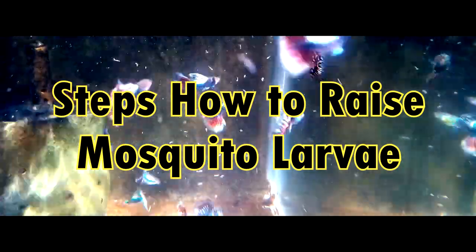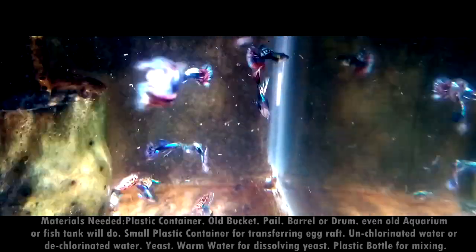Many aquarists feed their fish mosquito larvae to help improve fish color, breeding, and to maintain good health. Mosquito larvae are one of the cheapest and easiest live foods available. Today I'm going to teach you everything you need about raising millions of mosquito larvae every day as a nutritious food source for your tropical fish. Here's how to raise mosquito larvae.